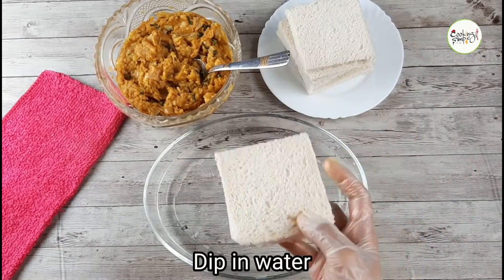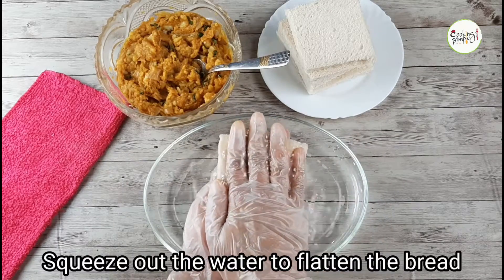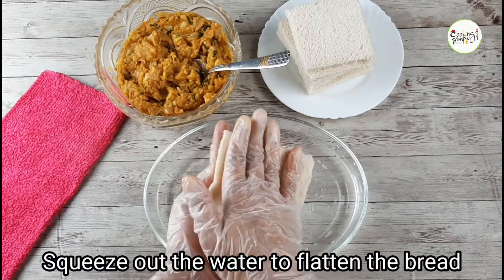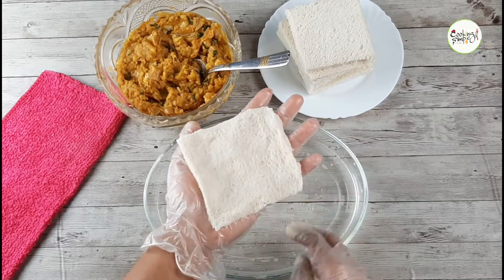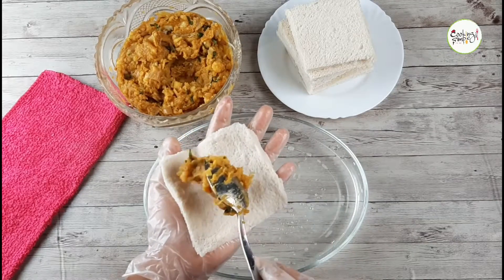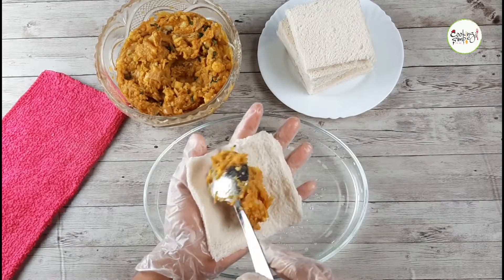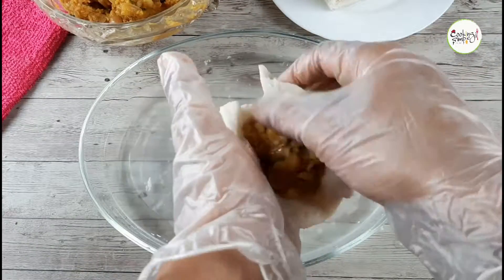Now for the bread — we will cut it down. We have to cut the bread and put it in the pan. Now turn it in the pan.